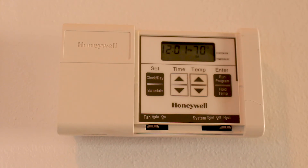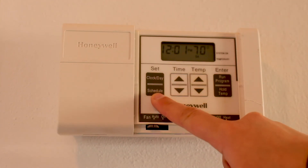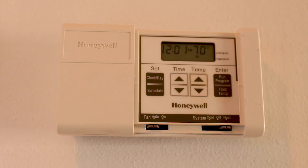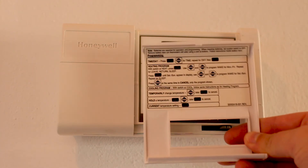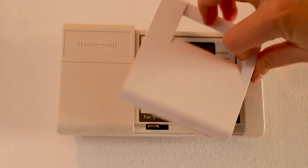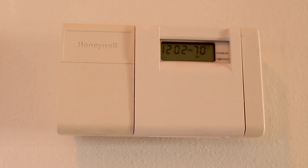You can also set a schedule for your thermostat, which means you can have different temperatures for different points of the day. All you'd have to do is move through the clock, day, and schedule buttons, setting your times and temperatures desired. If you have any questions you can reference the back of your panel, where you'll see different buttons and guides to help you move through your thermostat. Once you're finished, all you have to do is place it right back on top.